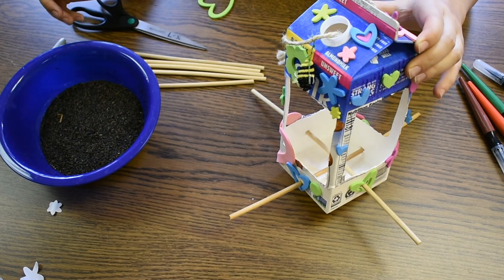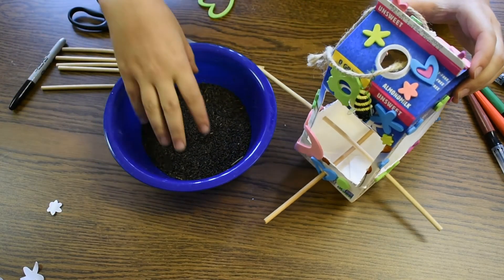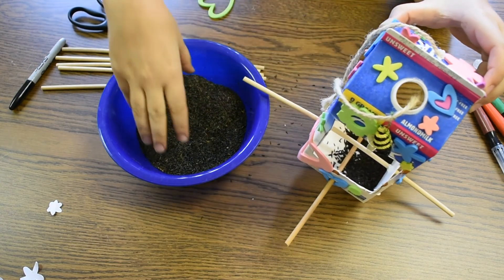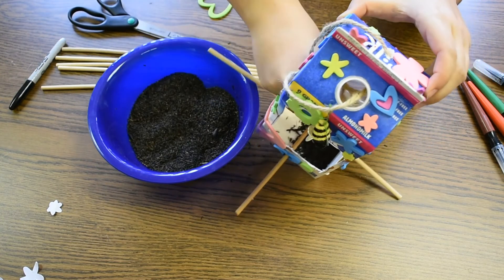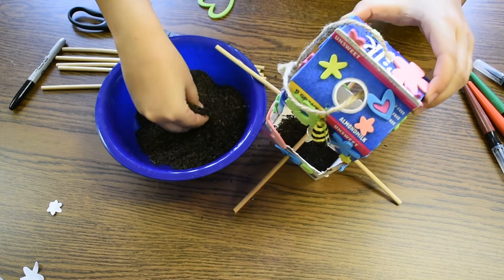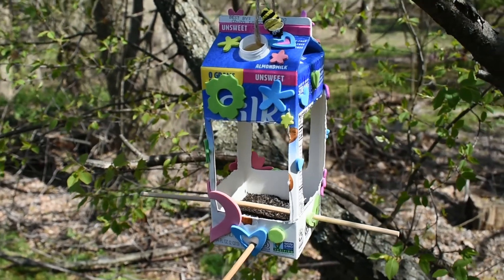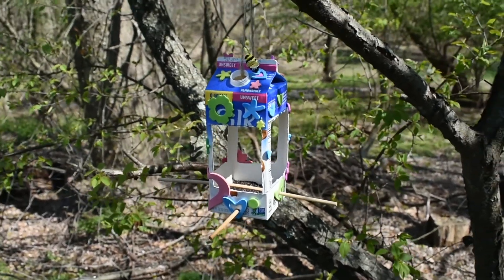Here is our completed bird feeder, decorated with our paint and our puppy stickers. Now that it's fully decorated, we're ready to put in our seeds. And there is our finished bird feeder.